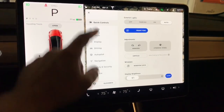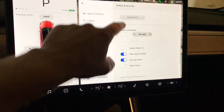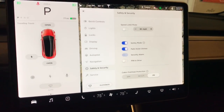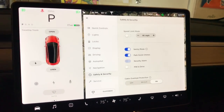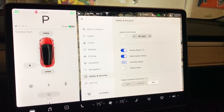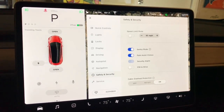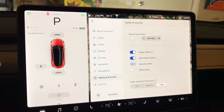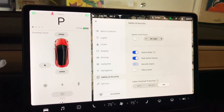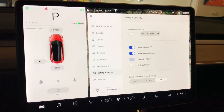On the settings, we have Safety and Security. If we scroll down a little bit, we see Sentry Mode, which can be turned on before you leave the car. You can also turn this on or off inside your app before or after you leave the car, which is extremely convenient. So if you forget to turn on Sentry Mode and you're in a restaurant or inside the house, you can turn it on from your app. I've done it and it works great.